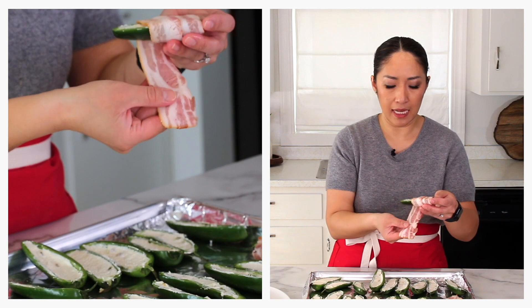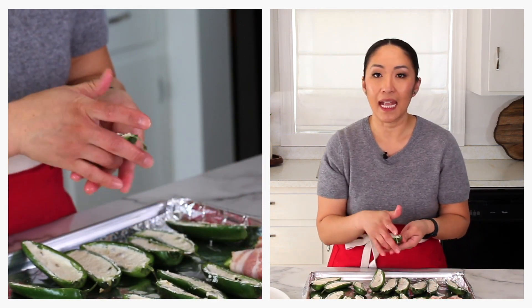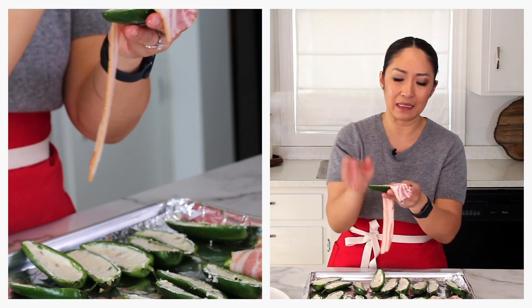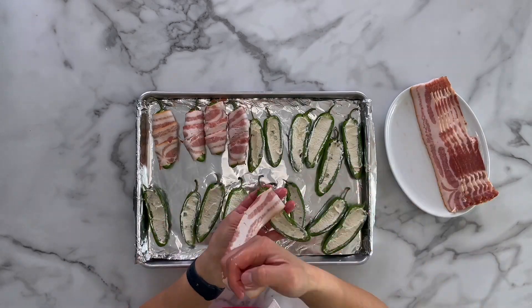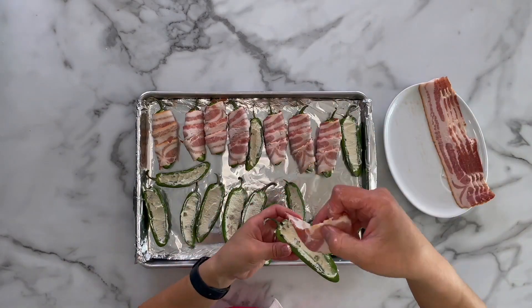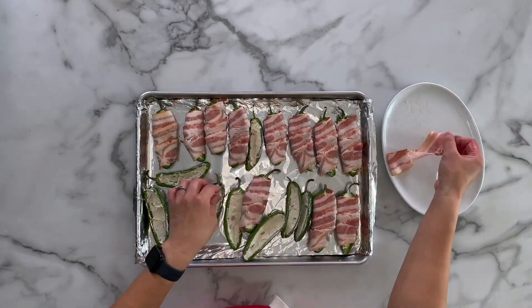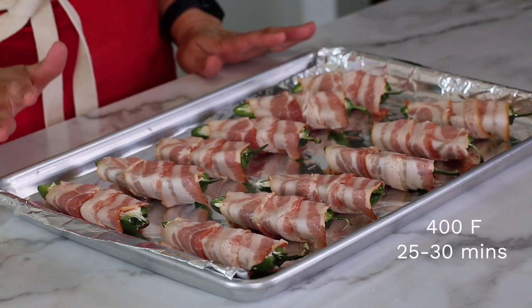Another tip I forgot to mention: use thin cut bacon. That way they stay in place nicely and cook much faster than thick cut. Thick cut bacon is really hard to keep in place because it doesn't like to wrap around things. I'm going to bake this at 400 degrees for 25 to 30 minutes until the bacon is nice and crispy.